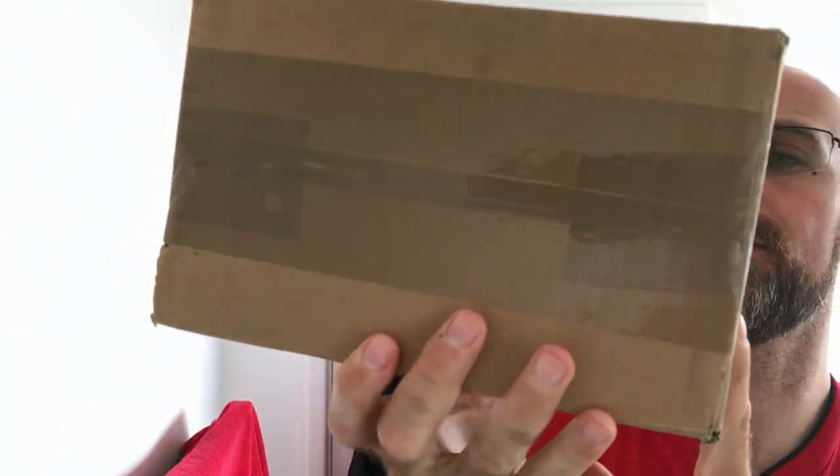The box is here and it came super fast. When was it sent out? It was sent out on the 27th of the 9th. It is from Connaught Shaving and I'm looking forward to opening it up.